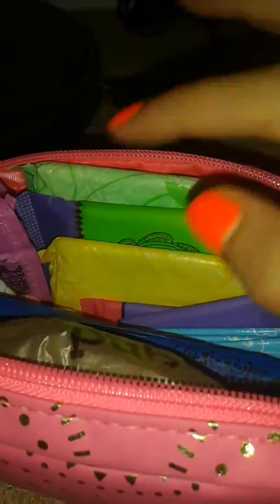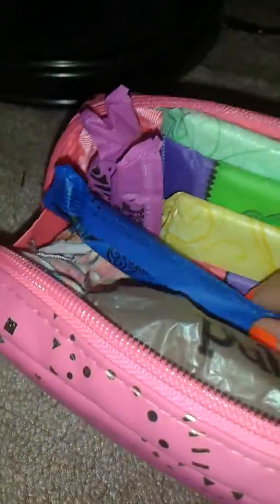And here's a little tip: if you're preparing for your first period, don't put tampons in there. This is just because I already had my period, so yeah.